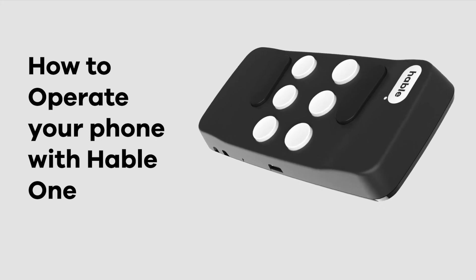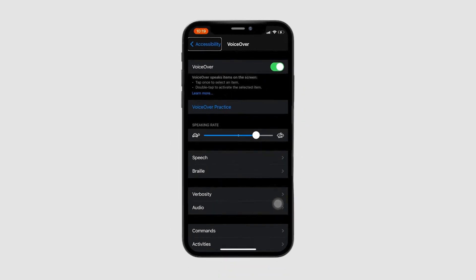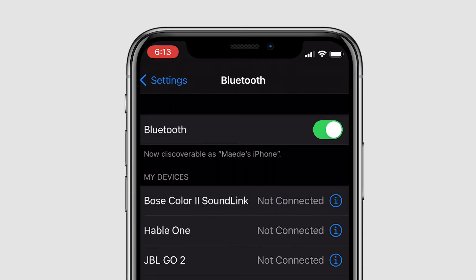How to operate your phone with the Hable 1. You can use the Hable 1 to operate your phone. Here's how to get started. Turn your VoiceOver on, and make sure your Hable 1 is connected.